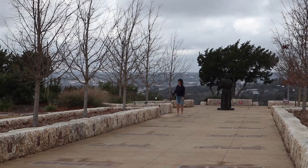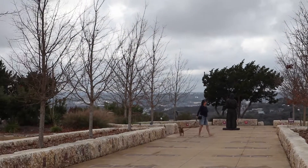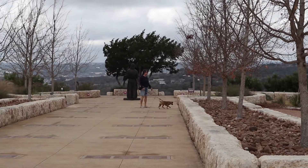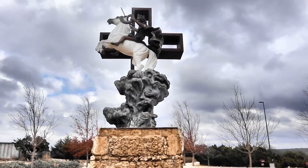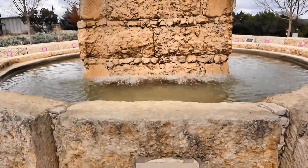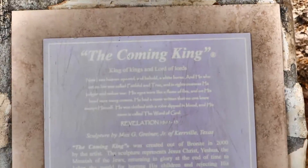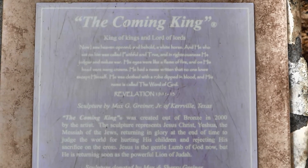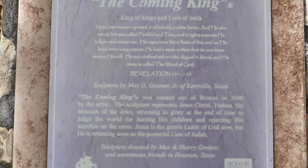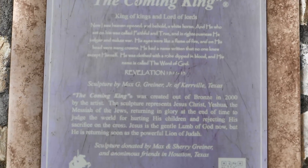There's Deb and Spike. It says 'The Coming King.' The plaque here says 'The King of Kings and Lord of Lords.' The Coming King was created out of bronze in 2000 by the artist. The sculpture represents Jesus Christ, Yeshua, the Messiah — the returning of the glory at the end of time to judge the world for hurting his children and rejecting his sacrifice on the cross. Jesus is the gentle Lamb of God now, but he is returning soon.